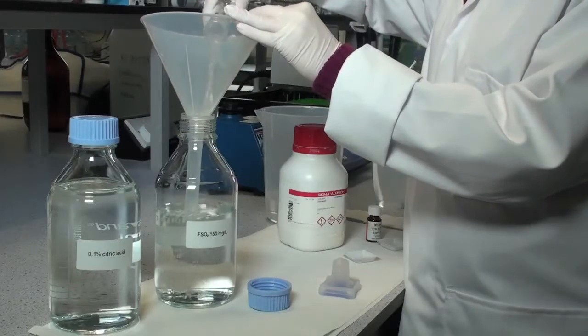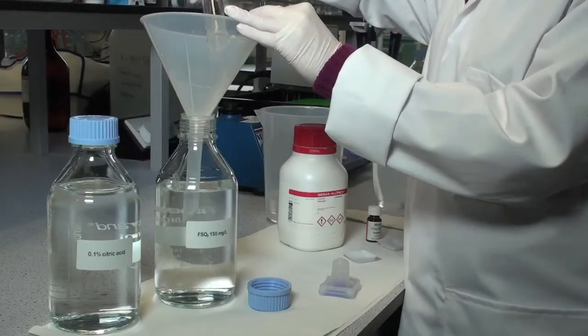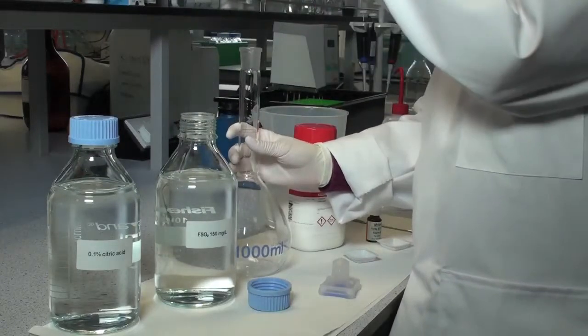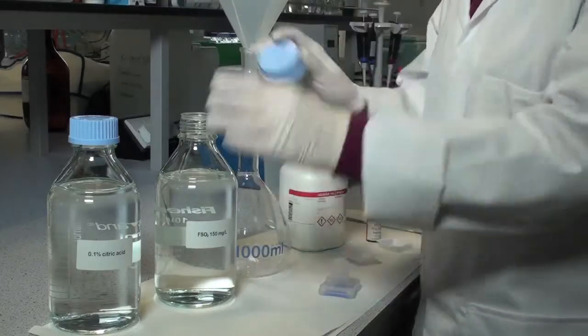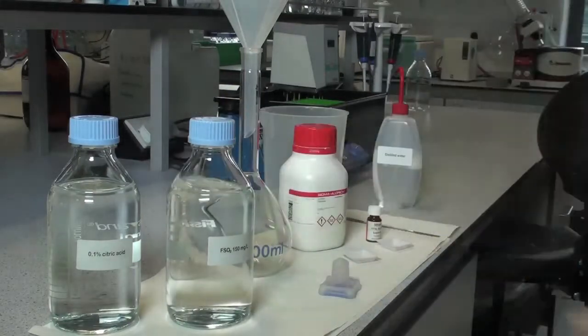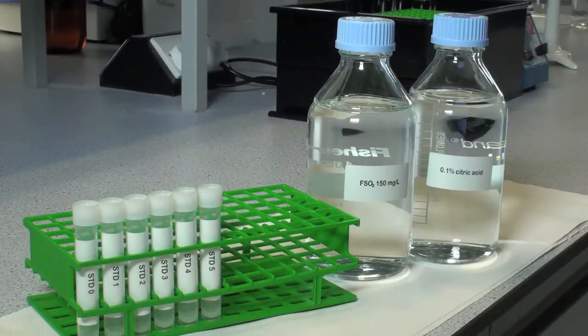In order to prepare the Free Sulphite Calibration Curve, this requires this solution plus a solution of 0.1% Citric Acid. The 150 milligrams per litre Free Sulphite solution and the 0.1% Citric Acid solution are used to prepare the individual Free Sulphite standards. The relevant volumes of each of these solutions used in the preparation of the individual standards are detailed in the following table.